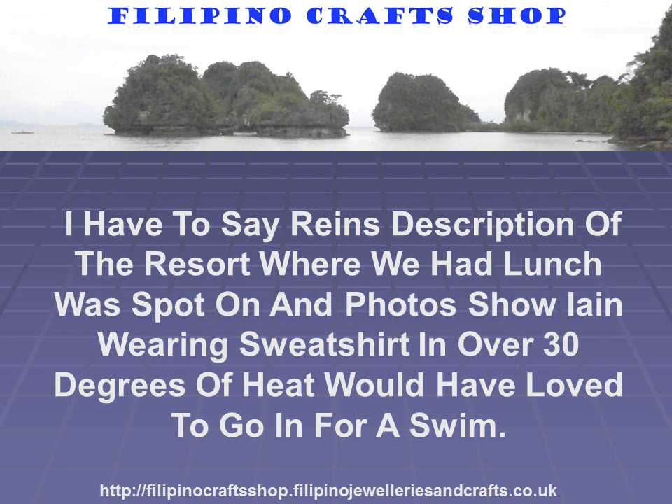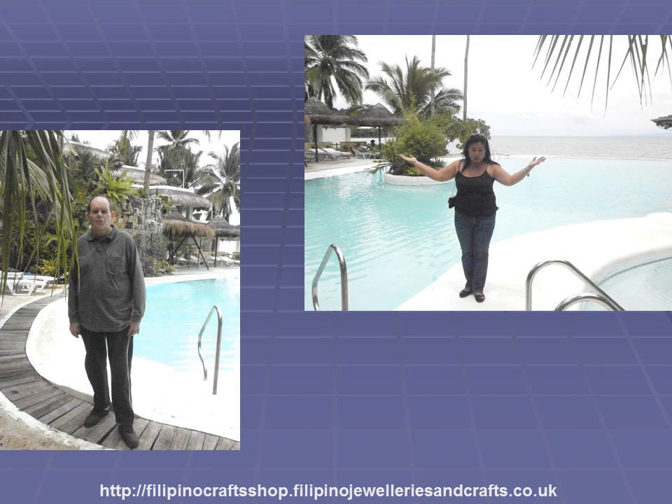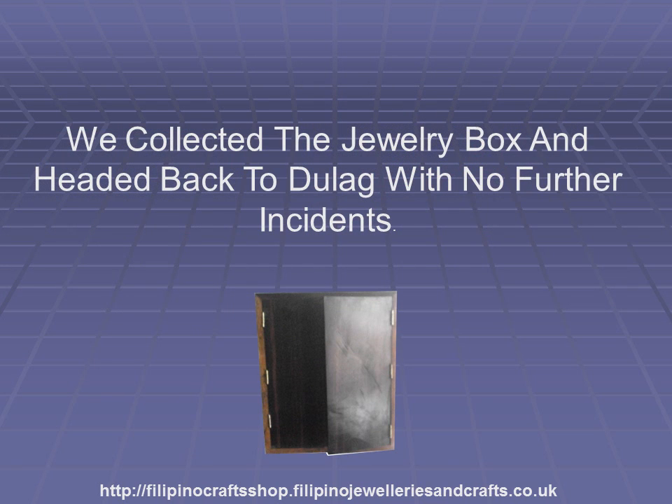Rain's description of the resort where we had lunch was spot on, and the photos show Ian wearing a sweatshirt — oh, how I would have loved to go for a swim. Photos show Ian at the side of the pool and Rain on the motorbike outside the resort — our mode of transport in the Philippines. Rain holding her hands up to heaven, goodness knows what she was thinking! We collected the jewellery box and headed back to Dulac with no further incidents.